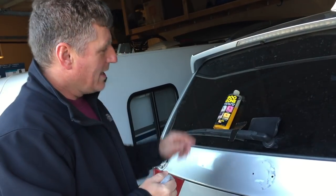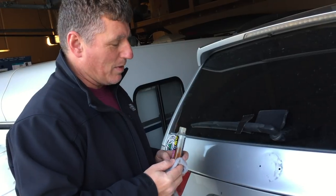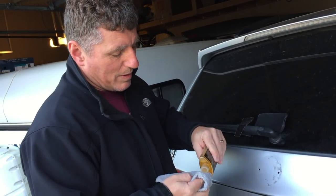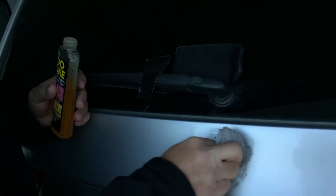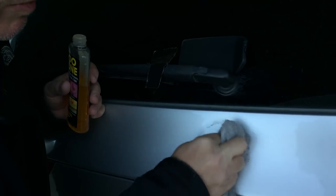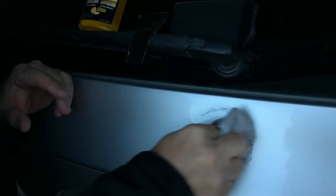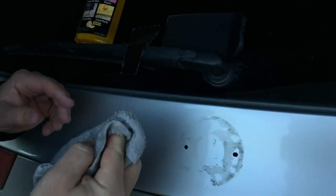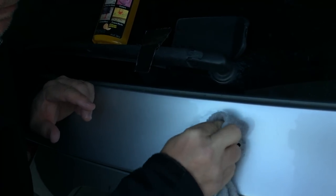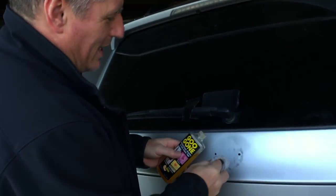The black gooey stuff is not coming off very easily — scraping it off is kind of a non-starter, it's just way too hard. So what I've got is some Goo Gone and a clean cloth, which seems to help break it up. I've been spraying it on the cloth and rubbing it on the black material. What I've found is that the Goo Gone breaks up the material but rolling your cloth over to a clean spot is what really takes it off the car. Give yourself probably at least an hour if you want to get it completely off.